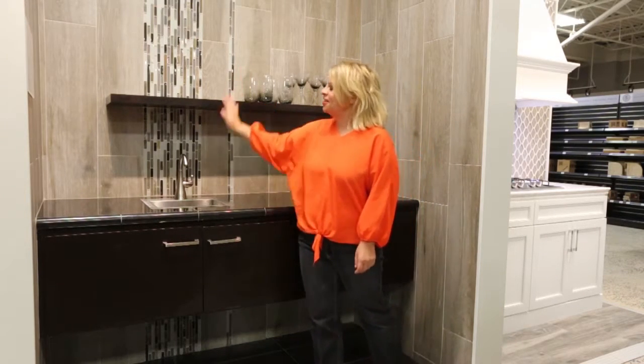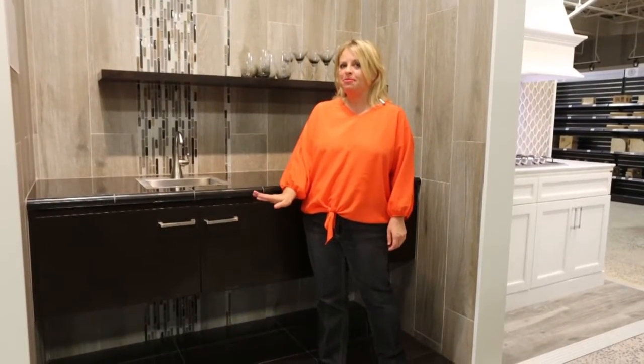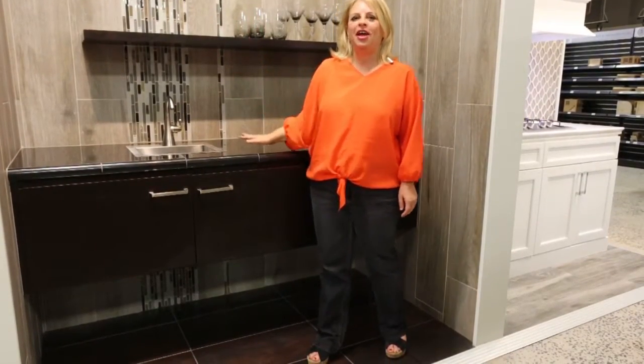It accents this sink area here. On the floor we've got a porcelain that has a metallic look to it. The three textures together really create a wow factor.